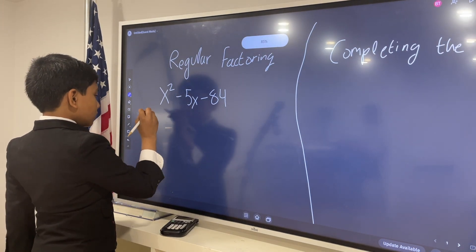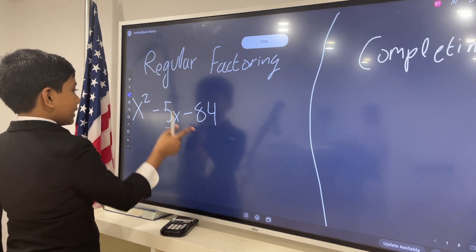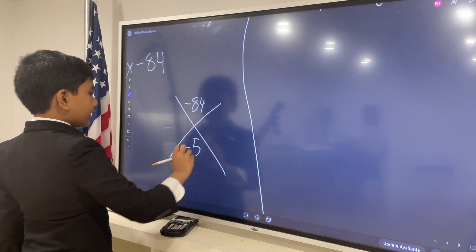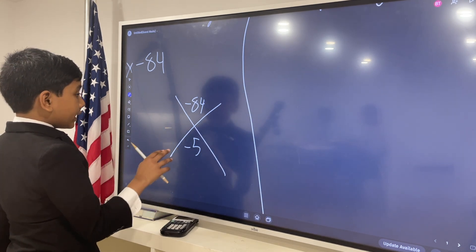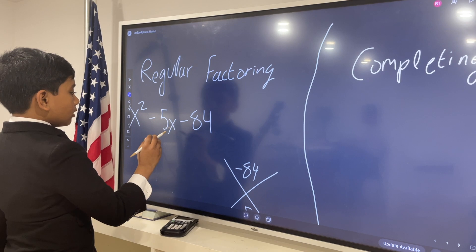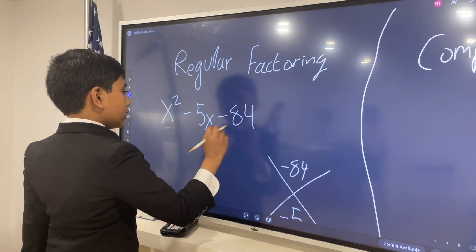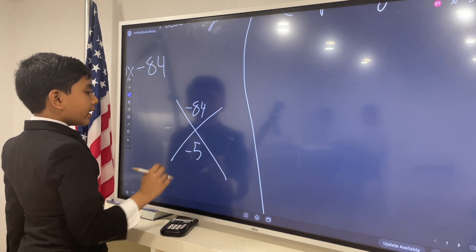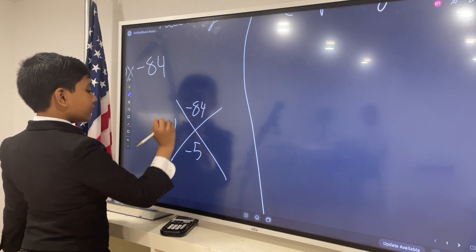All right. So, the way to solve this is: first, you see this negative 84 here, and this negative 5 here? Let's put it in a little X shape. So, negative 84 and negative 5. What we do here is we need to find two numbers that multiply to negative 84 and add to negative 5. Well, it's negative 12 and positive 7.